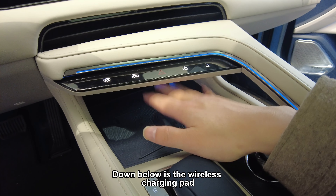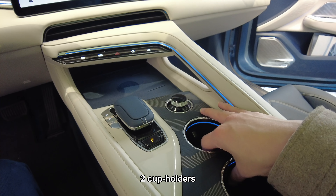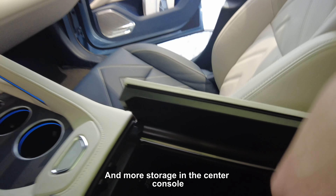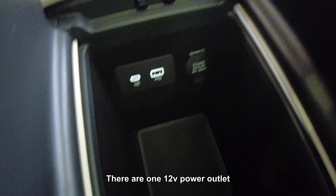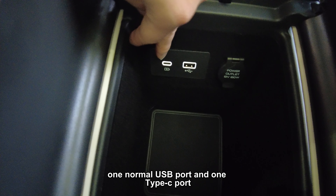Down below is the wireless charging pad. Two cup holders. And there's more storage in the center console. There is one 12-volt power outlet, one normal USB port, and one USB Type-C port.